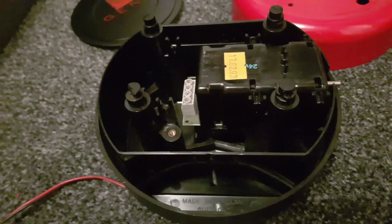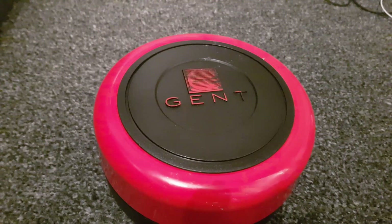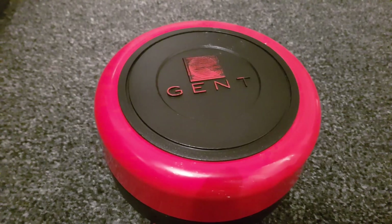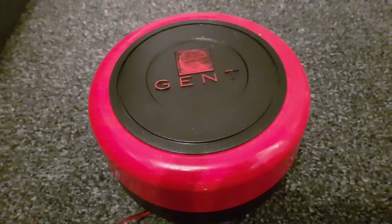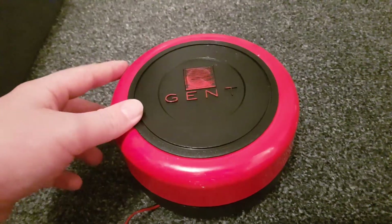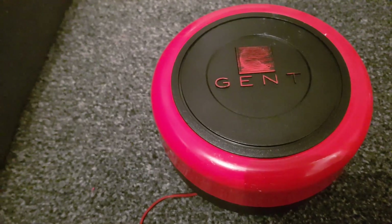I'm going to put it back together now and give you a 19 volt test - this thing's loud so prepare yourselves. [Bell rings] That's loud! Anyway, I hope you enjoyed that. See you in the next video, which will hopefully have this thing restored and on the system for a nice 24 volt test - that'll be even louder and even more exciting. See you next time.